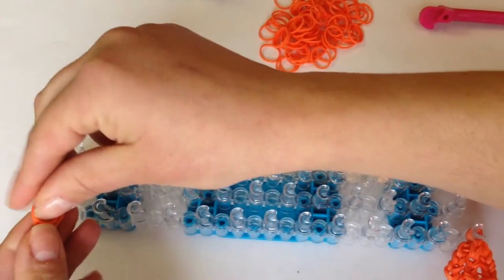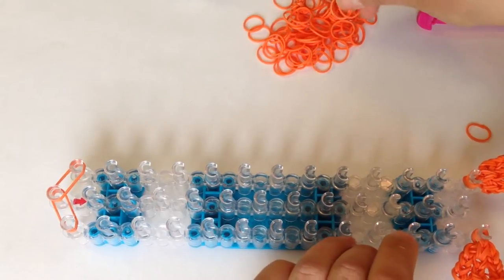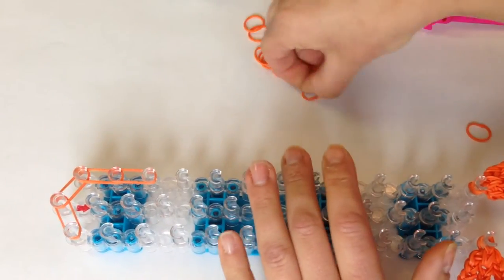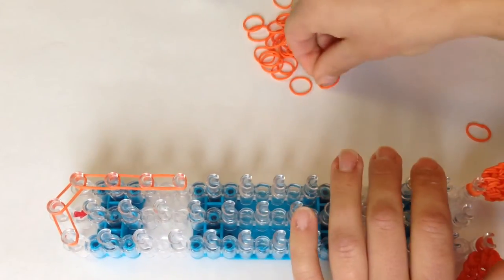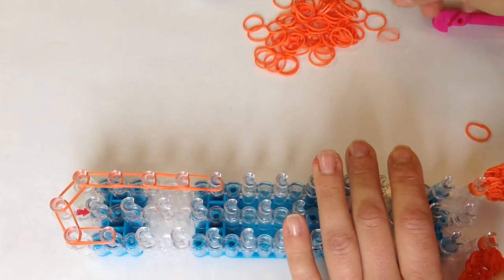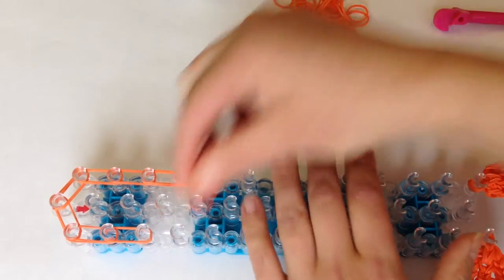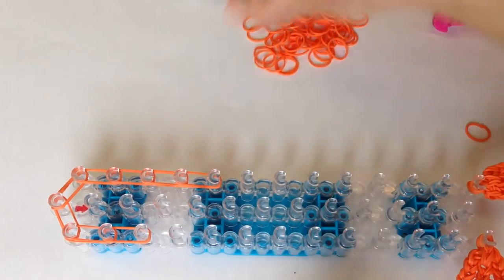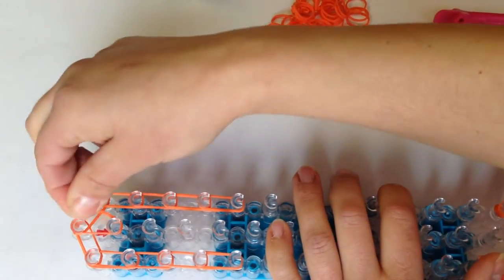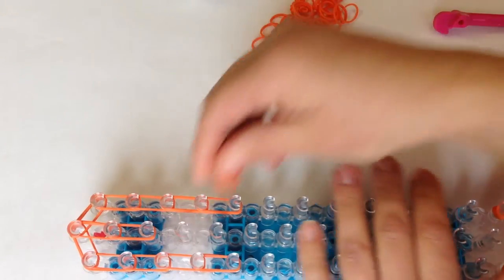Double bands on the other side. Go down four times on the right: one, two, three, and four. Now on the left: one, two, three, and four. Now go down in the middle three times: one, two, push down, three.